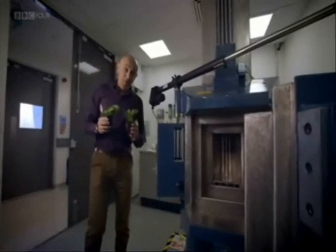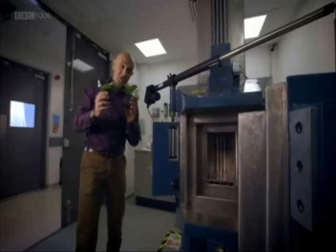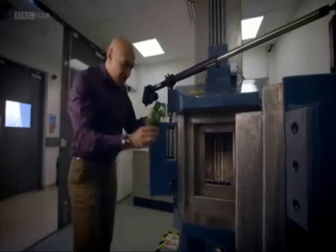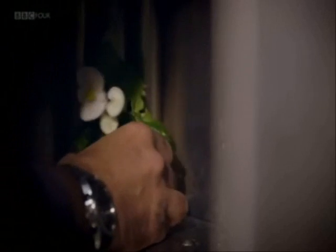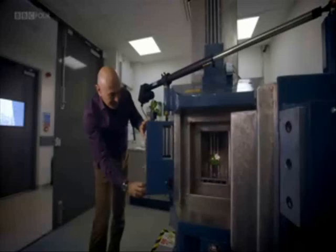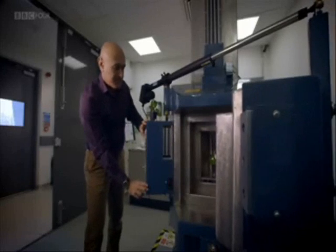To show you just how damaging gamma radioactivity can be, I've got these two plants. One I'm going to place safely out here, and the other inside this radiation furnace. This will blast the plant with a huge radiation dose, about the same as that given off by a spent nuclear fuel rod.